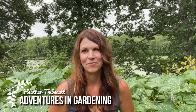Hey, it's Heather and welcome to Adventures in Gardening. At the beginning of every garden season I've got big dreams — not just of what I'm going to grow but what I'm going to do with it, how I'm going to preserve or process it, and how I'm going to eat it all season long.